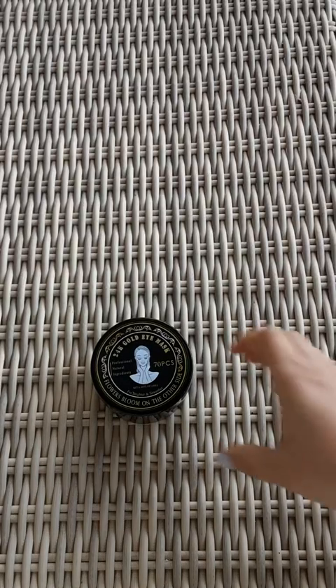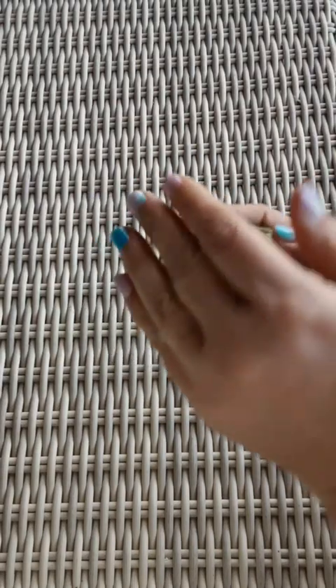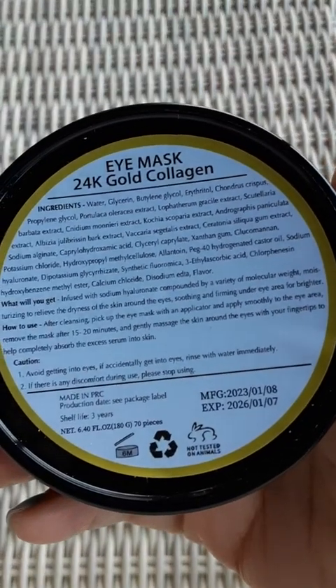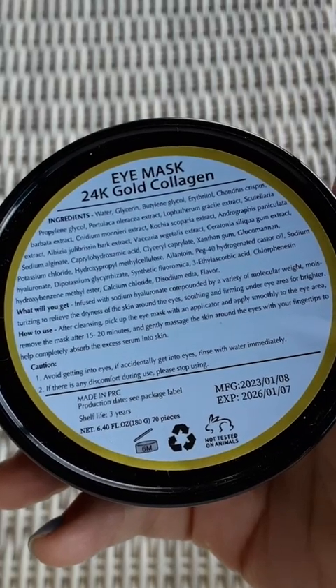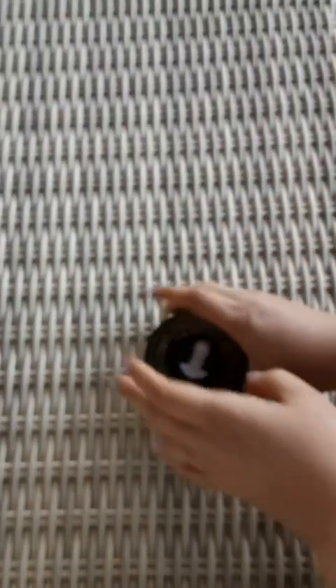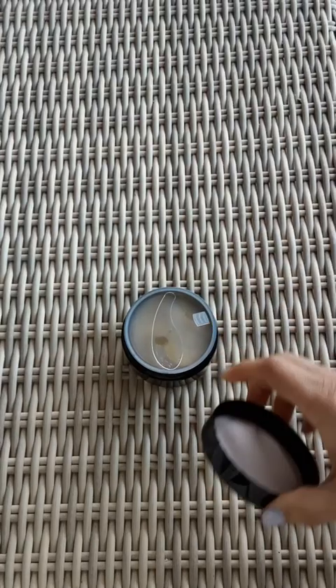Here are the 24 karat gold eye masks. I had previously taken the plastic off because this thing had leaked and I was trying to clean it up. It's made in China — 24 karat gold collagen — and when you get it, you get 70 pieces.